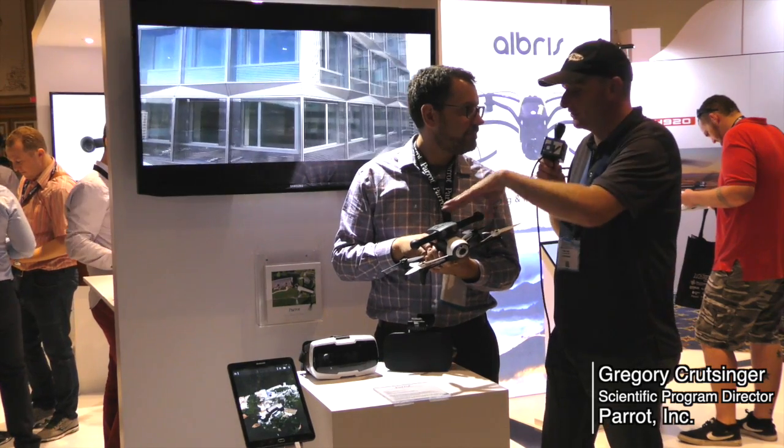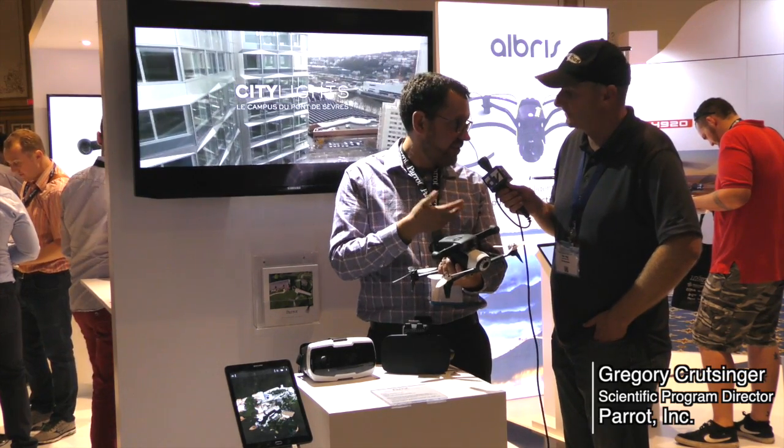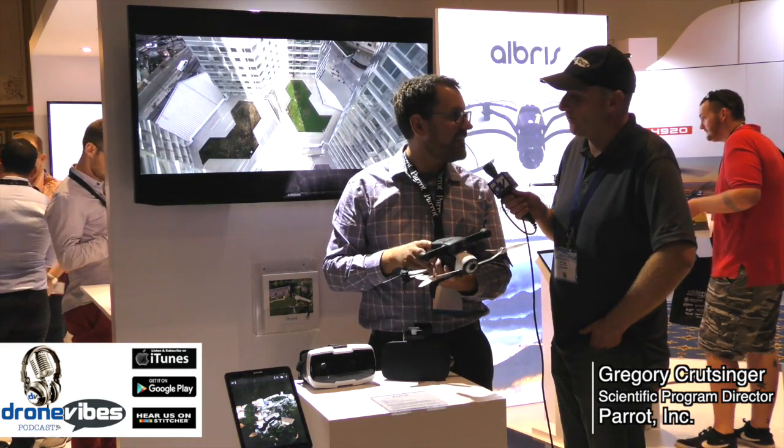Wow. Is this only for Parrot drones, or any drones? It's any drones that communicate with the Open Robotics Software. And it's not just drones — you could put this on a ground robot, or hand-hold it and use it for indoor mapping.